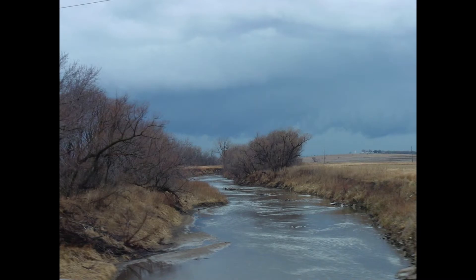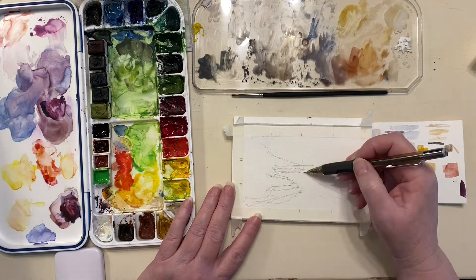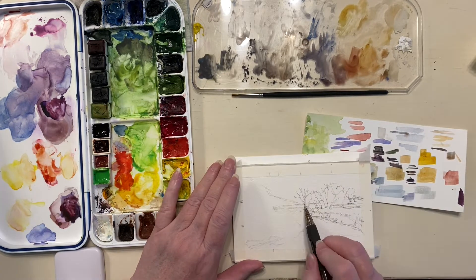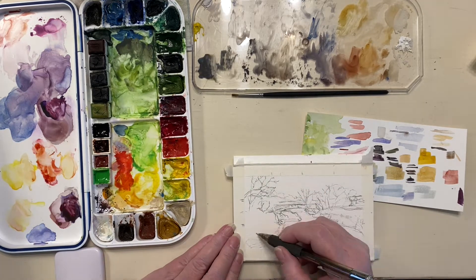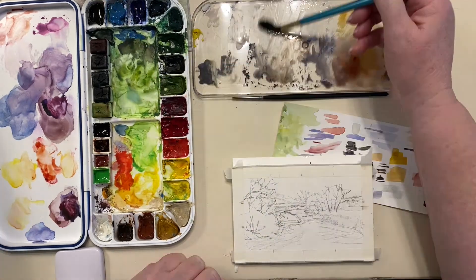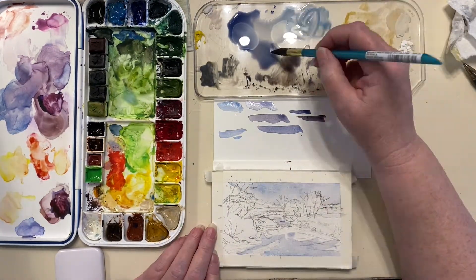Day 6. For most photographs that I take, I can remember exactly where I took them and why, but this is a photograph I have almost no recollection of. It was a stormy day at the end of March 2006, and I took other photos on this day that I do have memories of. Looking at it now, I like the patterns of the frozen creek against the late winter vegetation.